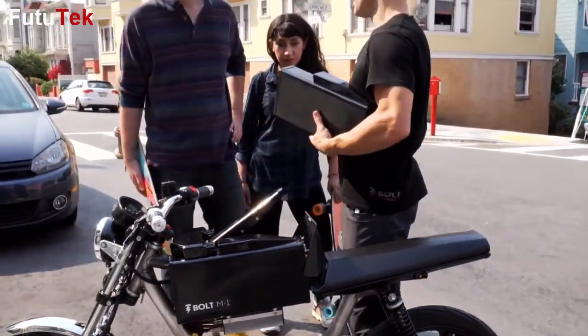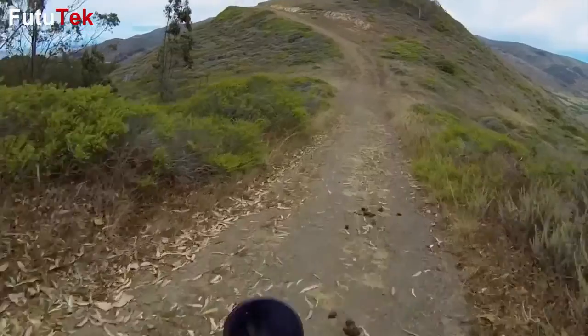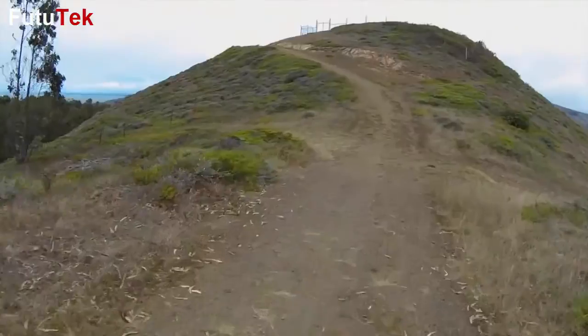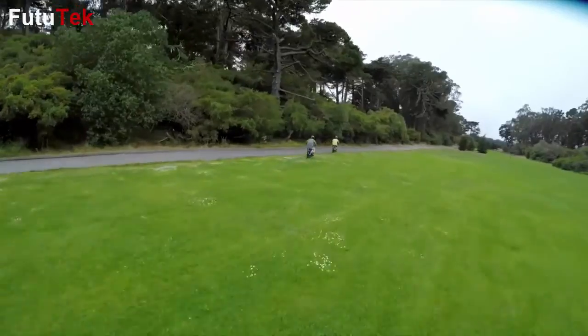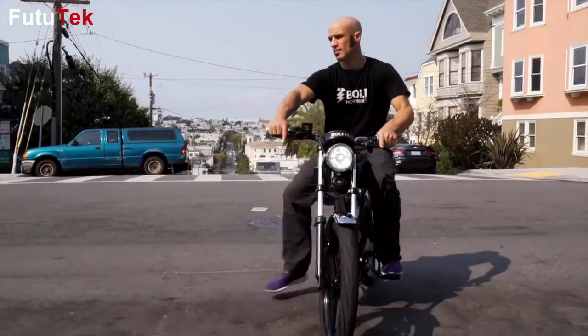The M1 is city friendly and low maintenance, but if you want to unlock some real fun, just dial in sport mode for off-road use. Just like a bicycle, the M1 is fast and efficient and it's totally green. It's a great way to reduce your carbon footprint, but what I really like about it — it's a hell of a lot of fun to ride.